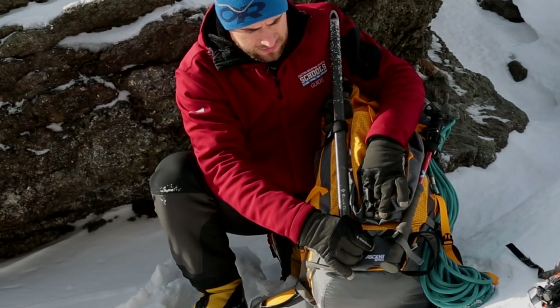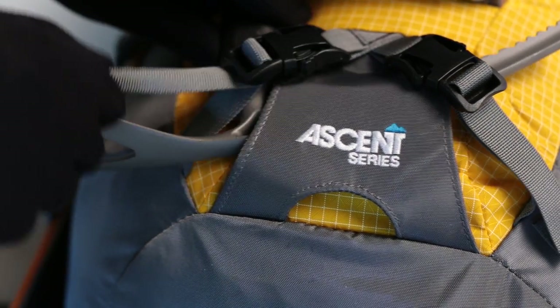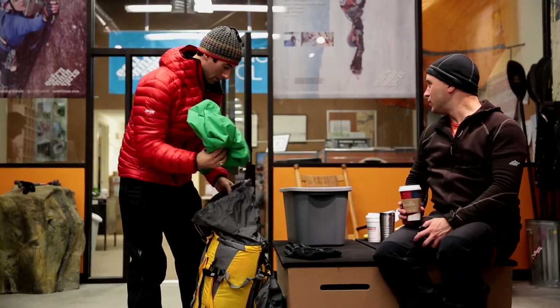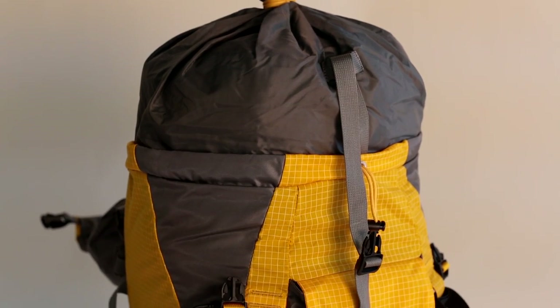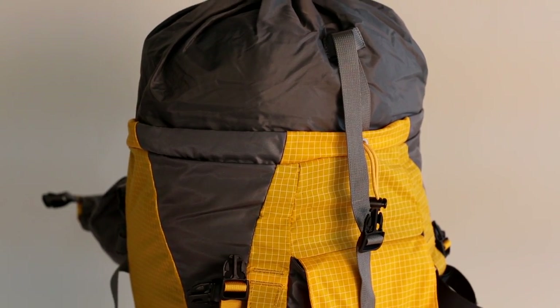Solid ice axe compartments right there on the outside — it's really easy to get at things really quickly. An expandable spindrift collar lets you increase the size of the pack.